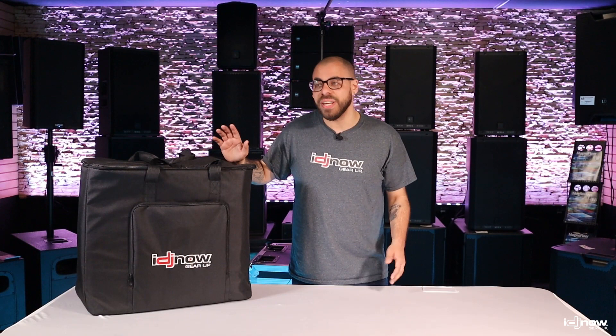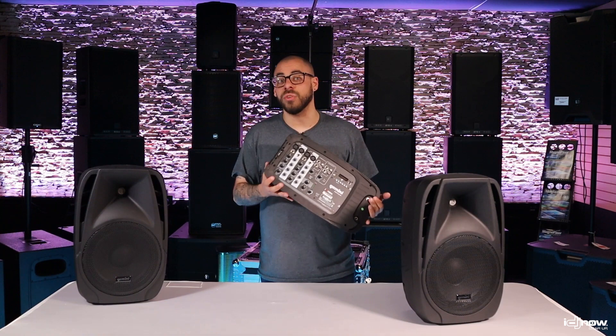If we pop the back off of one of these speakers, we'll find the Gemini Shuttle PA powered mixer. Plenty of IO and playback options make this a great mixer for not only individual performers, but DJs, bands, fitness instructors — anybody who needs something to amplify their voice.